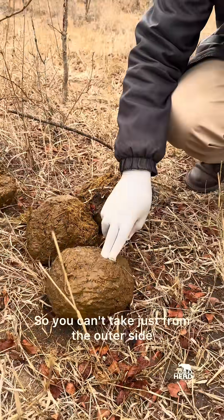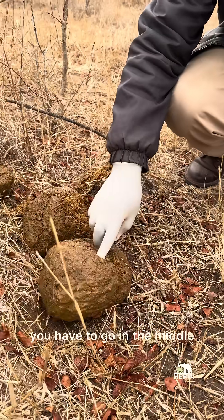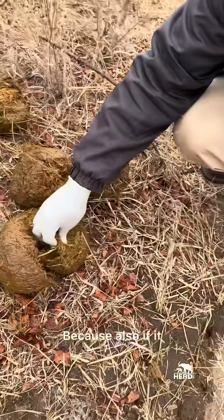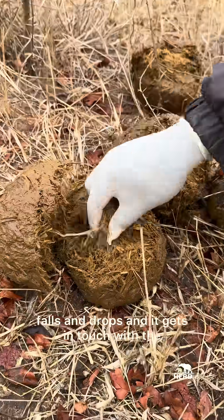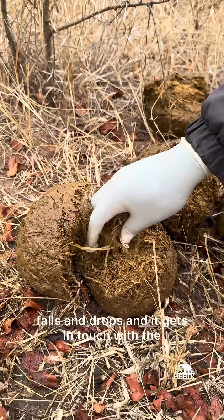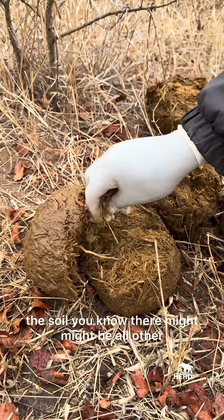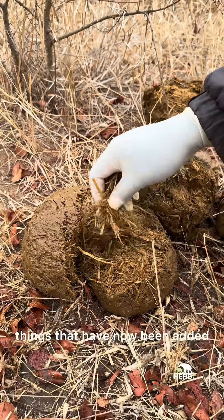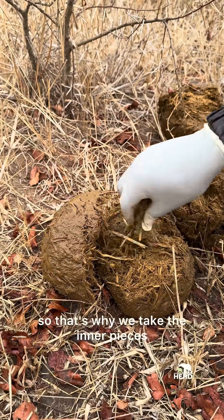You can't take just from the outer side, you have to go in the middle. Because if it falls and drops and gets in touch with the soil, there might be all other things that have now been added. So that's why we take the inner pieces.